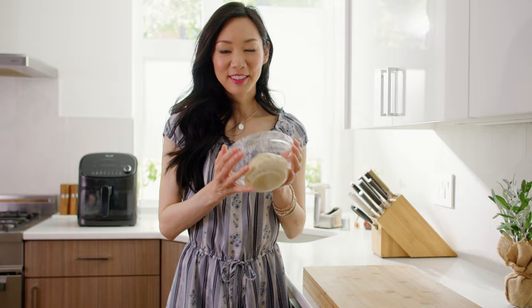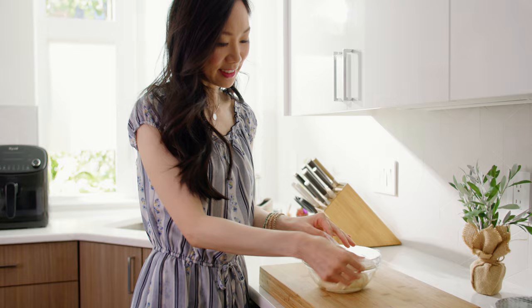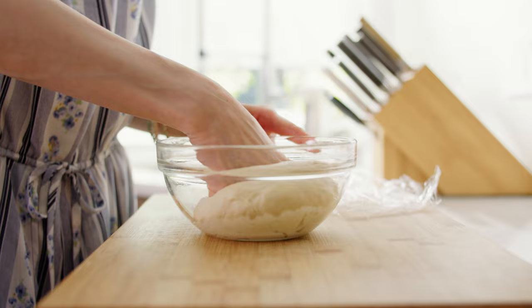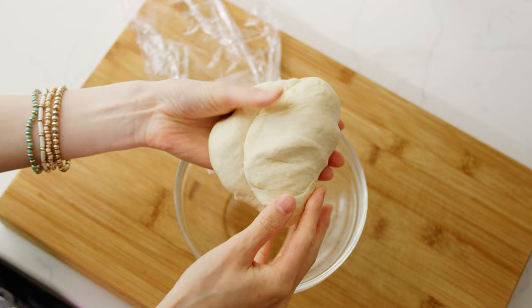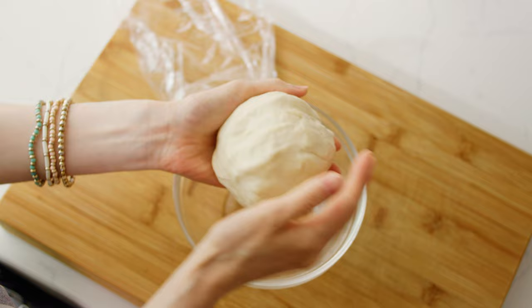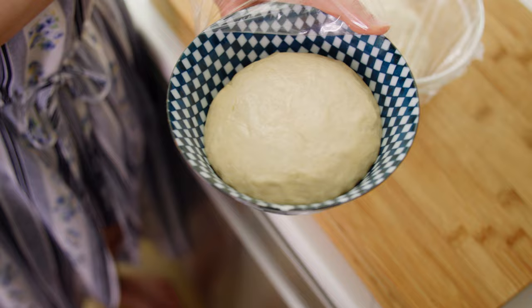Let the dough sit in a warm place for about one hour. After an hour, take the dough out and punch it down three or four times to release any gases in the dough. Reshape it back into a ball, put it back in the bowl, cover with plastic wrap, and let it sit in the fridge overnight. Make sure to take it out two to four hours before you want to use it so it comes back to room temperature — this is super important so the dough rises properly.